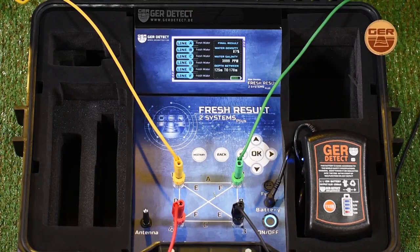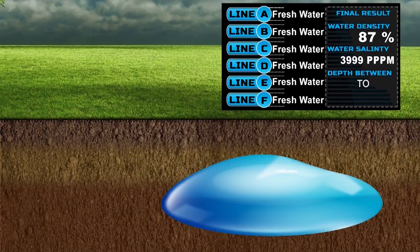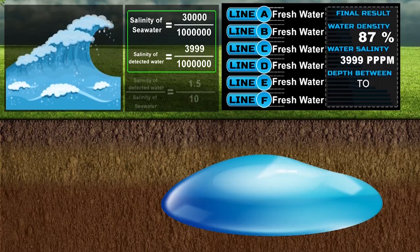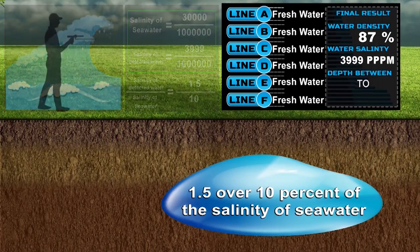When completed, the device shows us a complete report of the following search results. First, this well contains fresh water. Second, water density is 87%. Third, salinity ratio is 3,999 parts per million of seawater salinity, since the salinity of seawater is 30,000 parts per million. This means that the salinity of the water in this discovered well is 1.5 over 10% of the salinity of seawater.